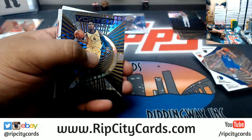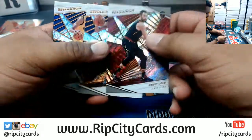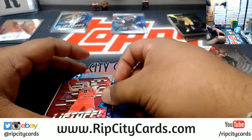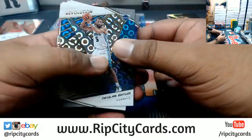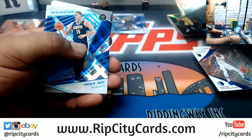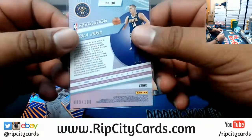I kind of like those Grizzlies jerseys. Clint Capella — man, the Rockets have been another disappointment so far. Miss Universe is about to be on. Zach LaVine of the Bulls, the die cut liftoff. Shockwave — what is this, the cosmic? Nikola Jokic, Nuggets — yep, cosmic, numbered to 121. Very nice.